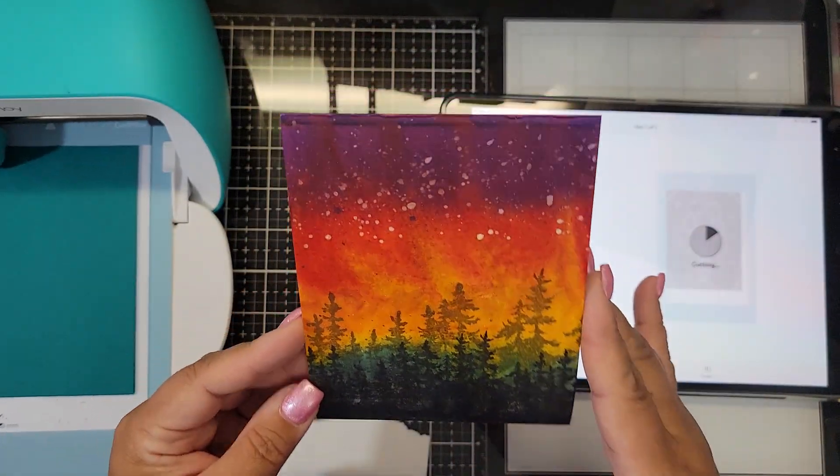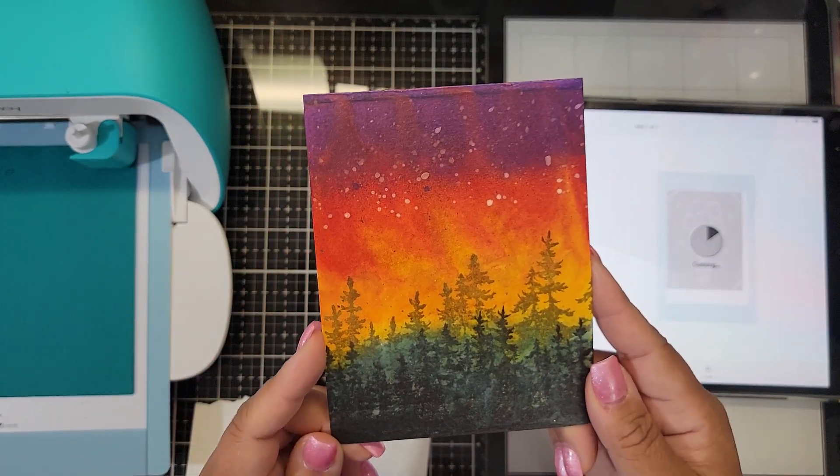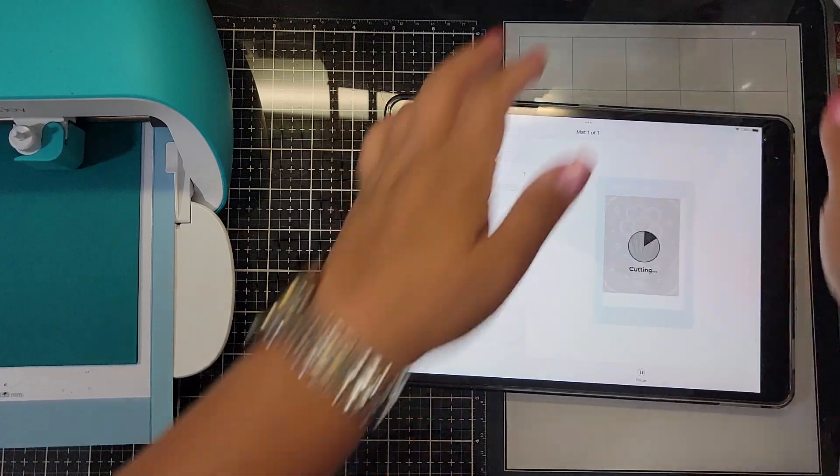While that's cutting, I learned to make this kind of card panel from Tracy Fear — make sure you check out her channel, it's 'Not Afraid of Color' on YouTube. I just had that on my desk so I wanted to mention it.